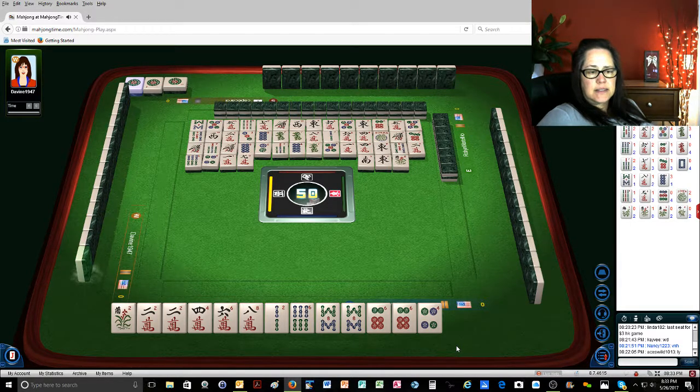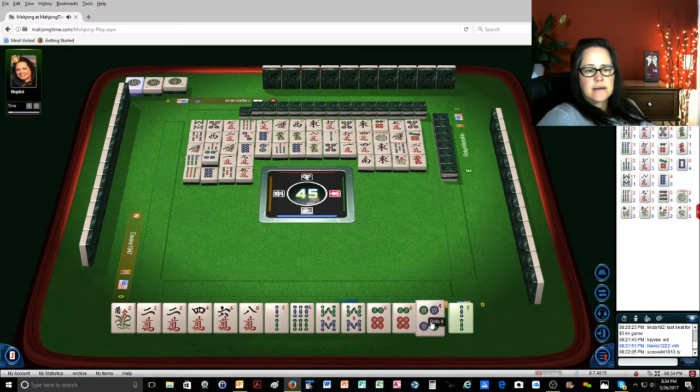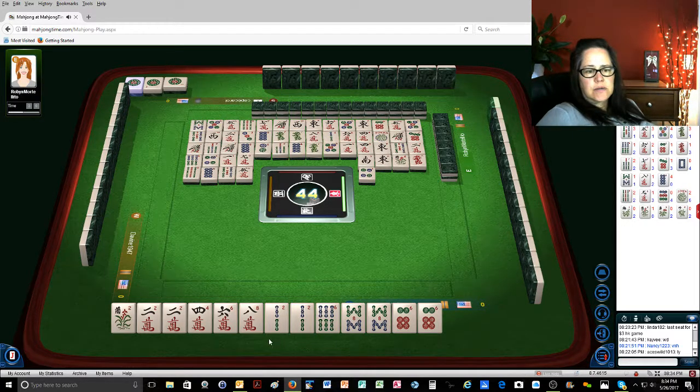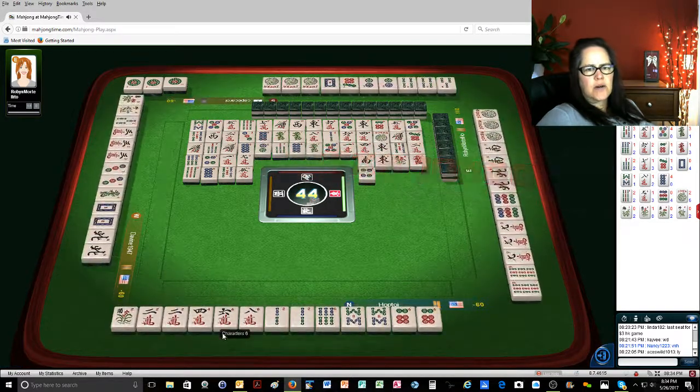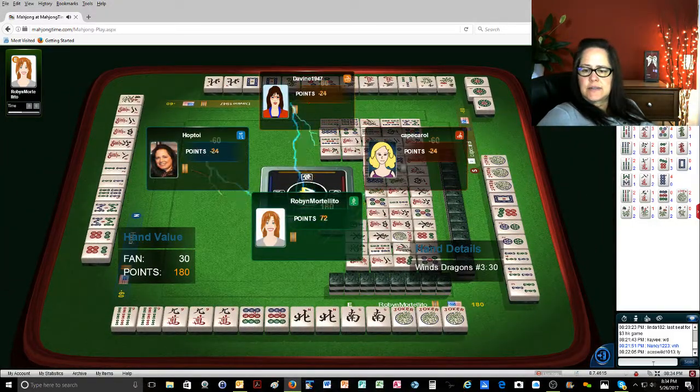Orchid, red dragon, nine bamboos, eight dots, five bamboos. Five characters — keeper! Four dots, there we go. One dot — it would be really nice to get an eight crack. Oh shoot. Two away, two away on a pair hand.